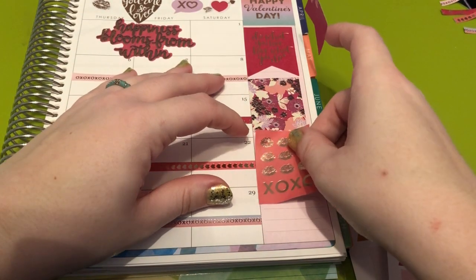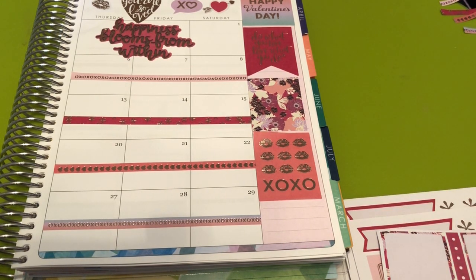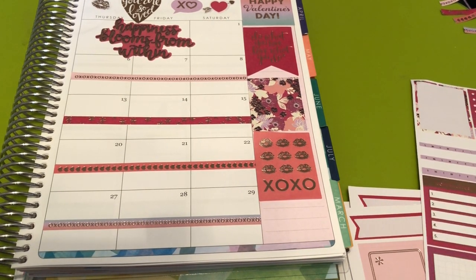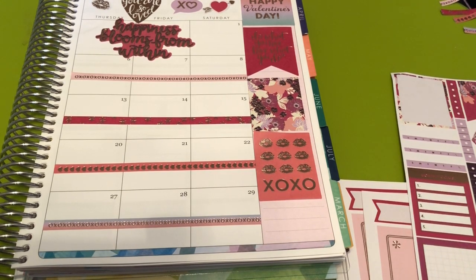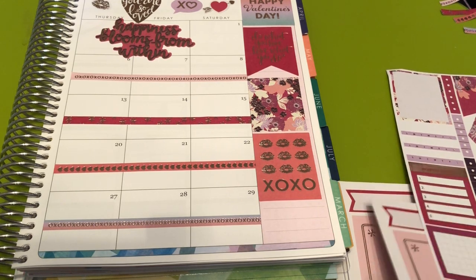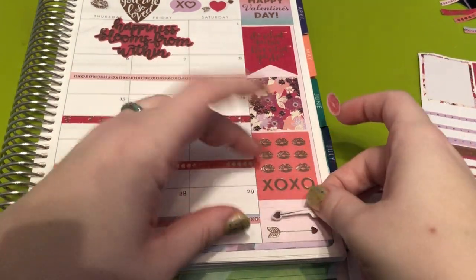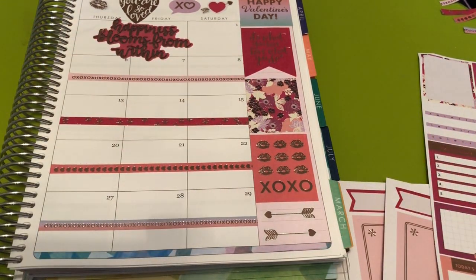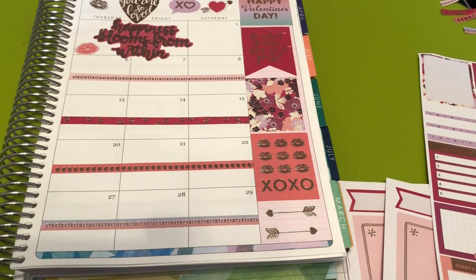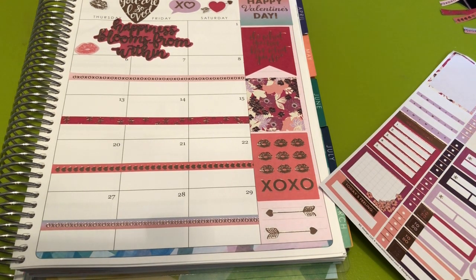I'm going to put this one down but I don't think I have enough room, so we're going to put that back on this sheet. And then I have some like lip stickers — but these are lips too. Let's use these. Now we're going that way and then an arrow going that way. I'm going to put one right there and then put the other one back. So I'm going to pull those to the side. I'm going to keep the functional ones. Now we're going to go in with the days that I know I have plans.